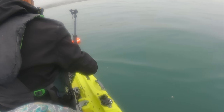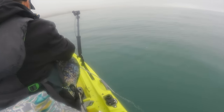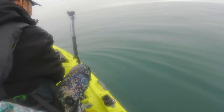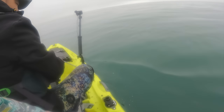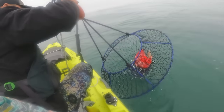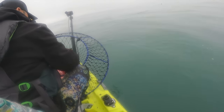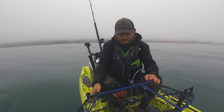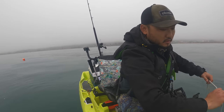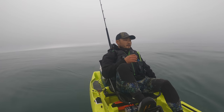Here's my first one. Got it — gotta do this pretty fast, get the slack out of the way. Nothing. Nothing here. Just one tiny one — that's it. Nothing. Alright, we're moving. Here's my second one.